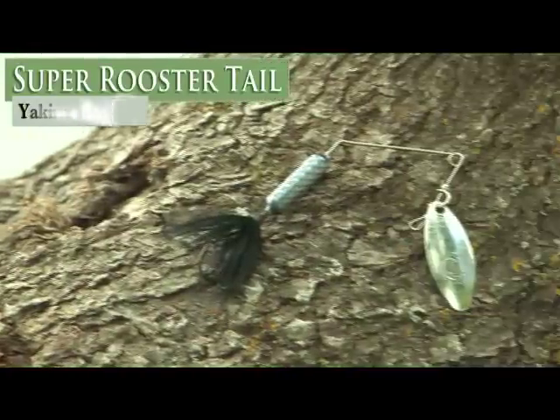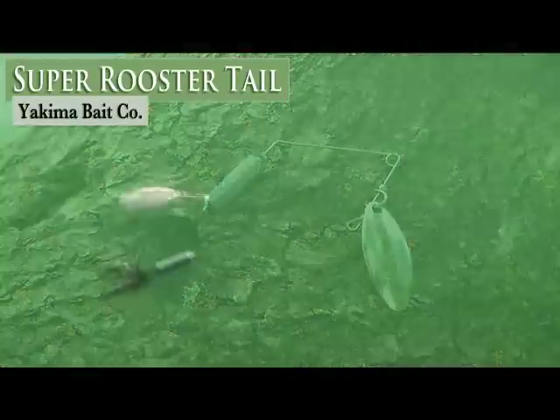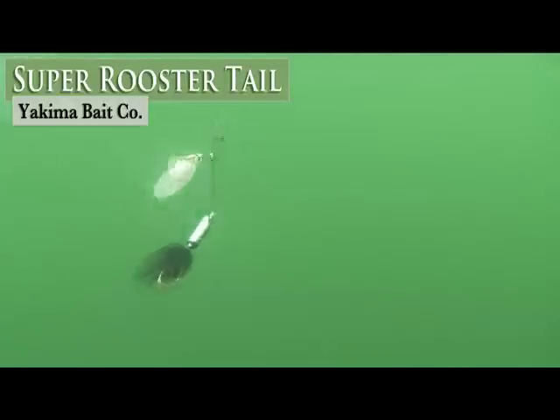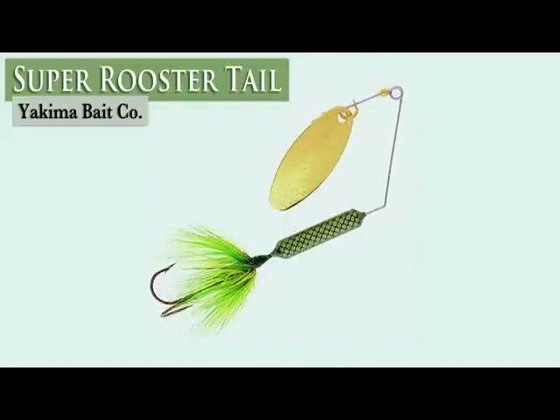Next is the Super Rooster Tail. It has a spinner bait design, a Rooster Tail body and blade, and is designed for slow presentations throughout the water column. It's offered in 9 sizes and all Rooster Tail colors.